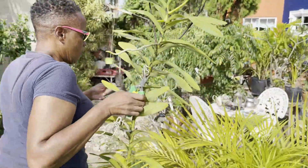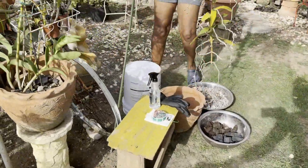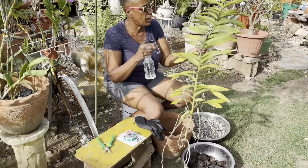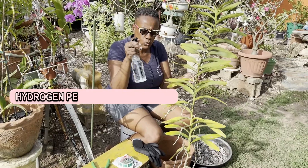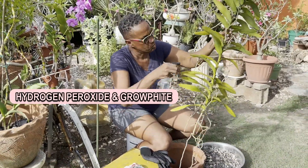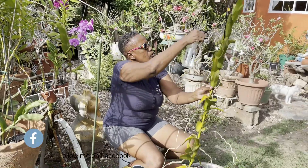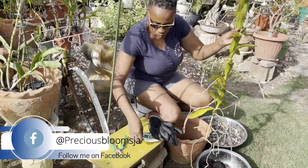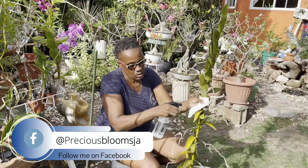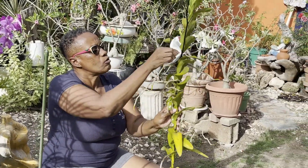Come along, let's go pot this vanda. But before I pot it, I'm going to saturate the plant with hydrogen peroxide and graphite. And then I'm going to use a piece of paper towel to remove some of the fungus, or at least most of it, from the stem.